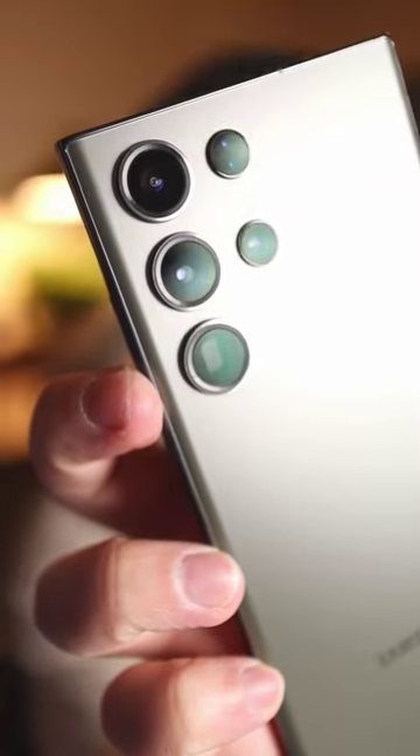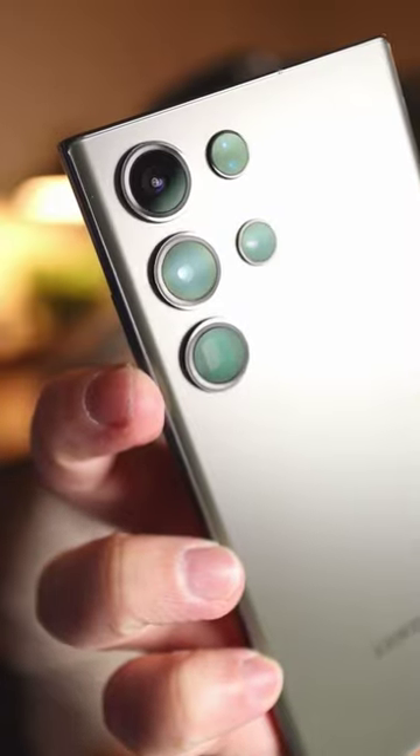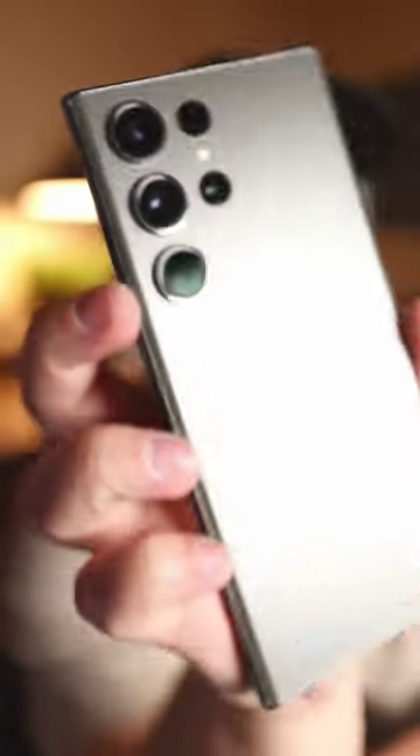200 megapixels. As most of you probably know, the Galaxy S23 Ultra has a 200 megapixel sensor, which is equivalent to 200 million pixels. But of course that means nothing if it doesn't actually look good. So let's see if it looks good.